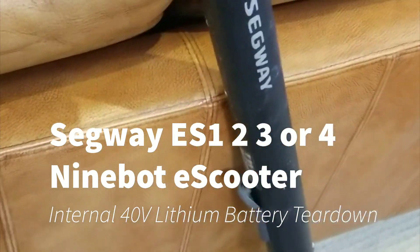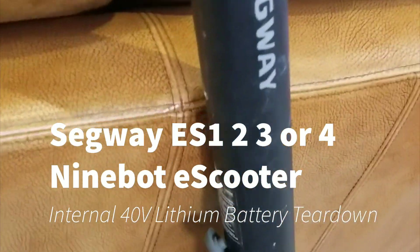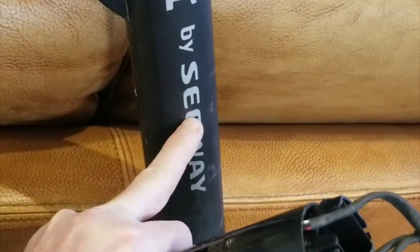This is my electric scooter, a Ninebot ES1. Segway has an ES series — ES1, ES2, ES3, and ES4. The ES1 has a smaller hub motor and one internal battery. The ES2 has a bigger hub motor and just an internal battery. The ES3 is an ES1 with an additional external battery, and the ES4 is an ES2 with an external battery added.